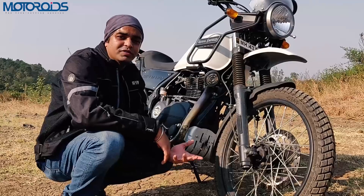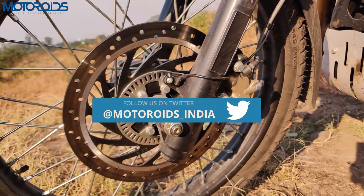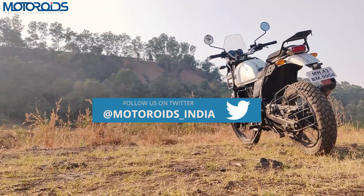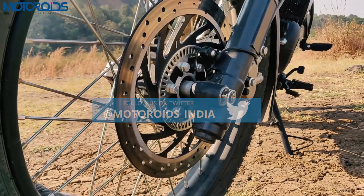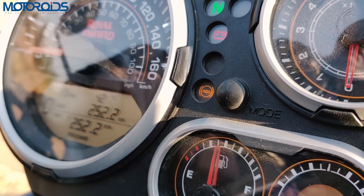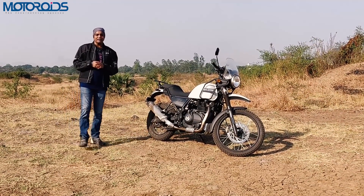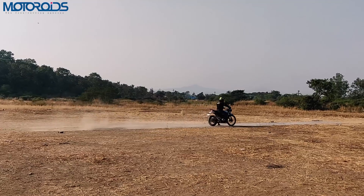How do you differentiate the normal Himalayan from the ABS Himalayan? There's a sticker over there and that ABS ring over here which will help you differentiate this ABS Himalayan from the normal one that does not get ABS. What will also tell you about the presence of ABS on this motorcycle is this light here in the instrument console.